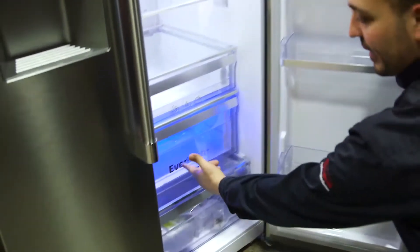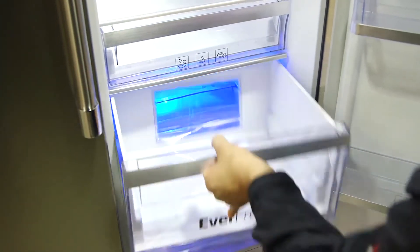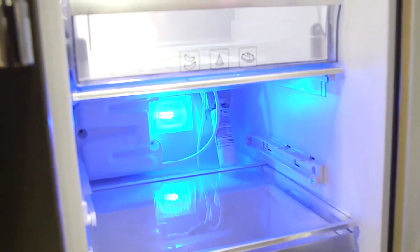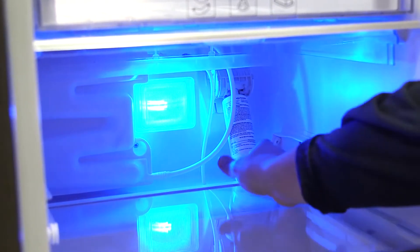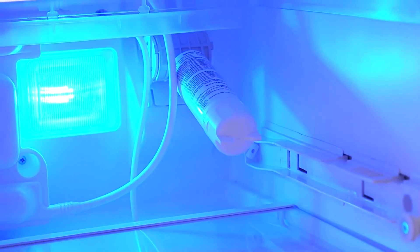Let's go right here. We've got to go right to the Everfresh Plus drawer. We're going to pull that drawer out completely. It's a snug fit, so be prepared. On the bottom right-hand side right here is where the filter is. You can see you just pull it out like that.